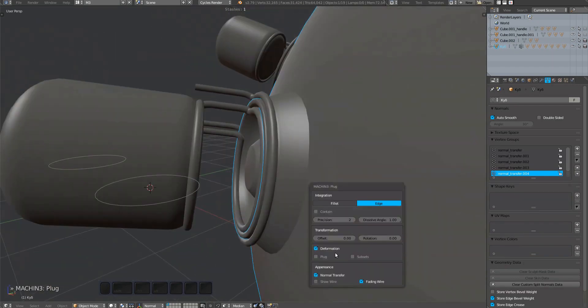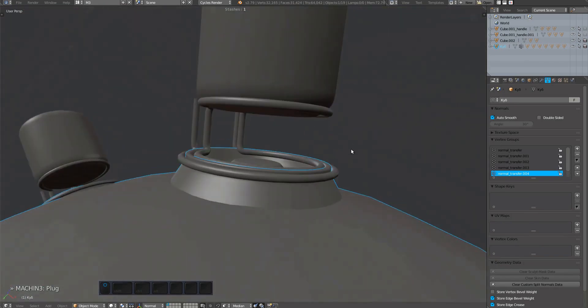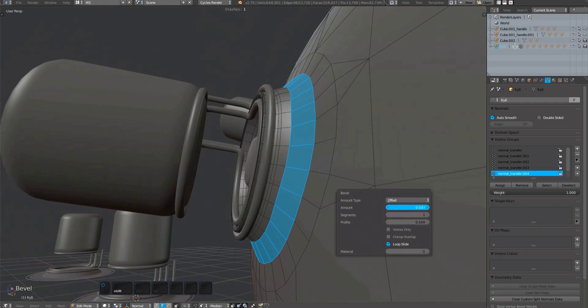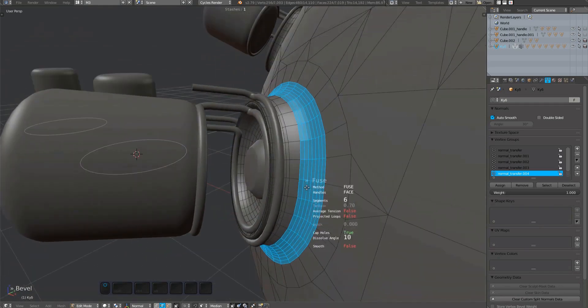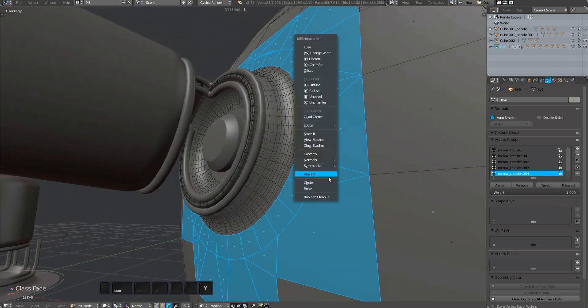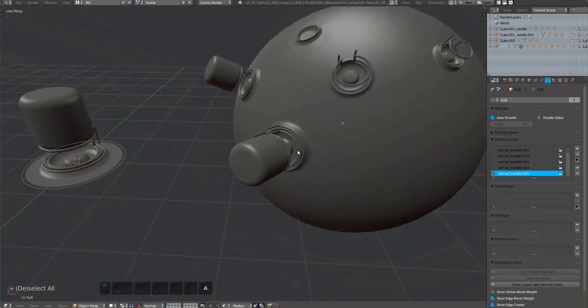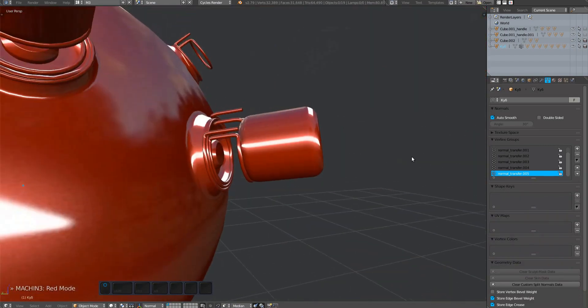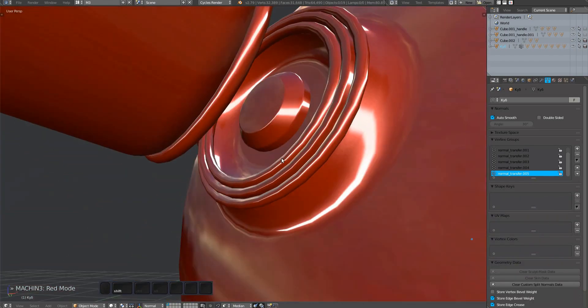As you can see, there is no deformation happening on the plug mesh now. We do need to manually create the fillet however. It's completely free of any distortion and exactly as it was created.